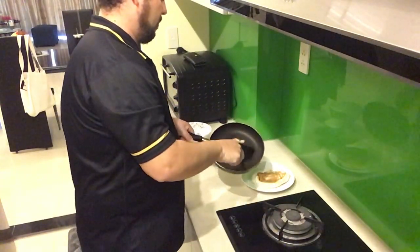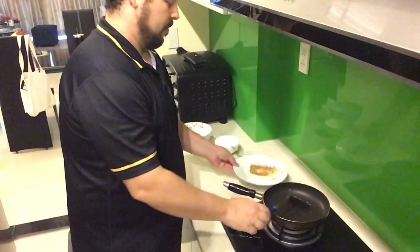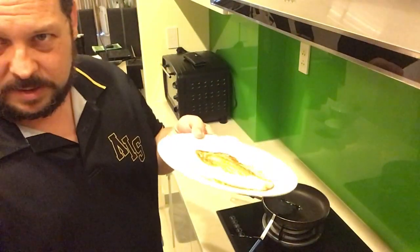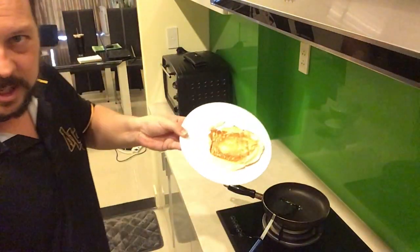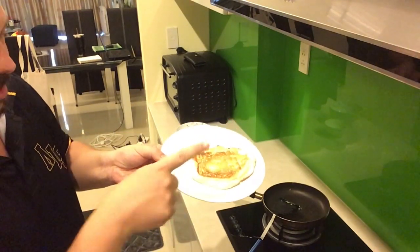It's twice — maybe three or four times — the size of a normal egg. Sorry for the lighting, but it is fluffy and it is a bit thicker than my finger.